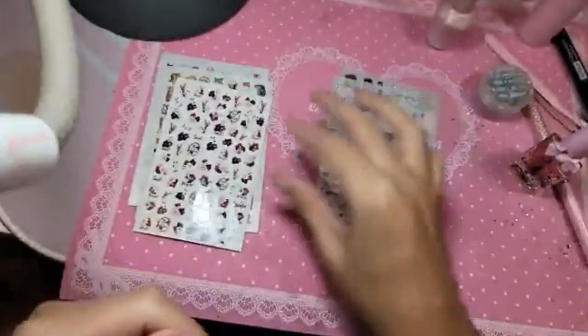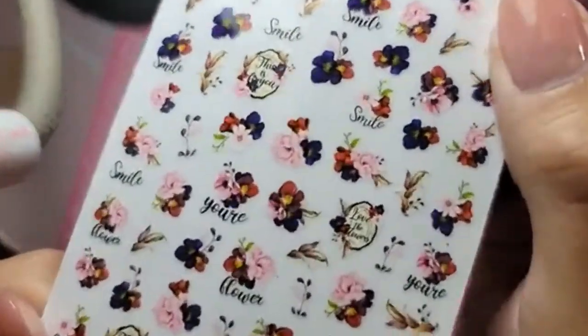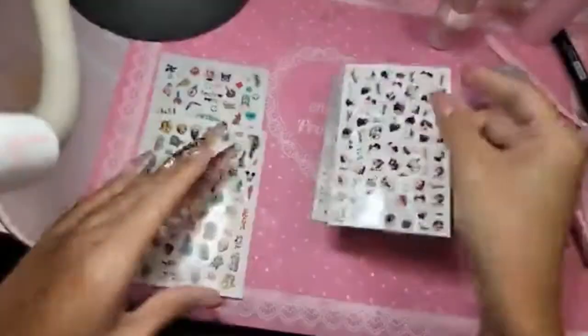This one is called 'Love the Flowers' — very beautiful, almost 3D kind of flowers. Look at that, so stunning.